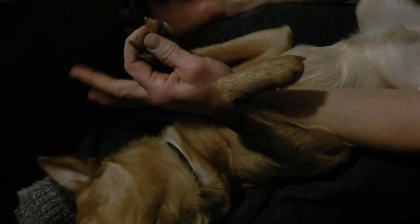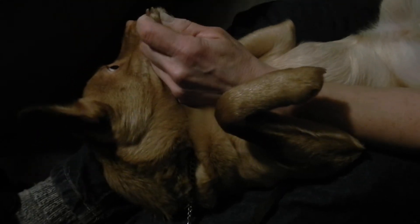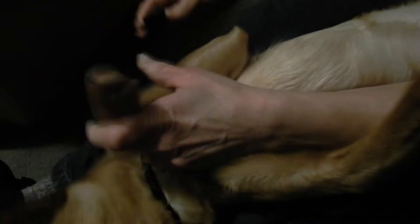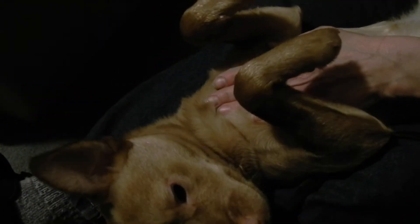You'll hold this firmly, one paw at a time, almost like you're giving yourself a manicure. This works so much easier. You hold their chest area if they wiggle a little bit.